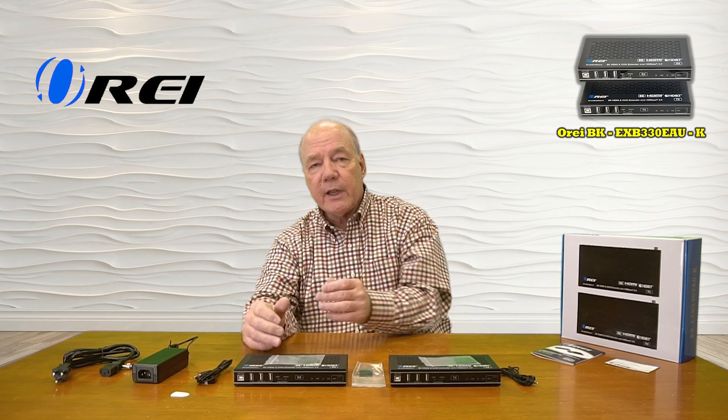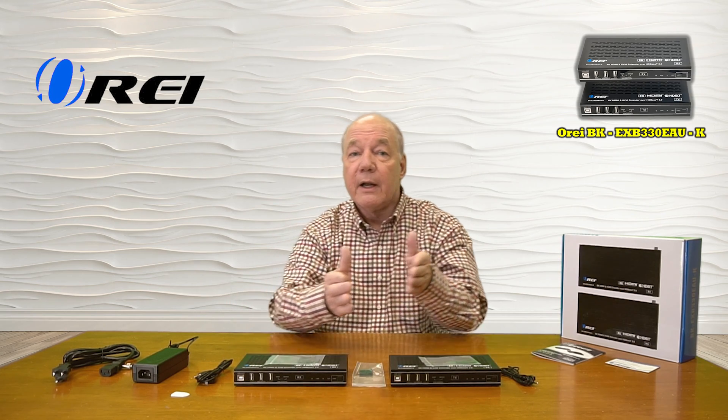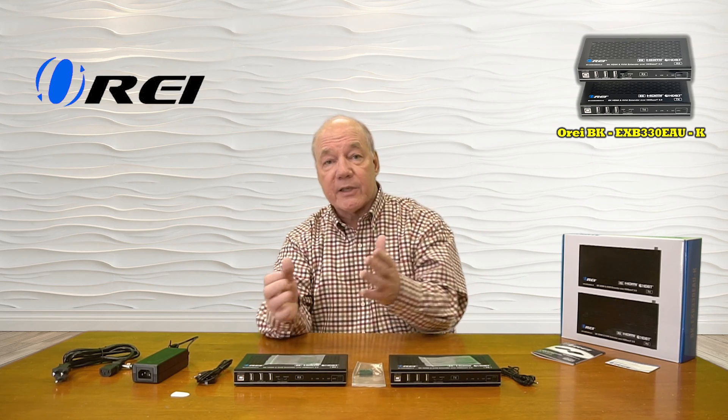For example, at the remote location I can inject audio here that's listened to at the primary site, or vice versa. The same for video.